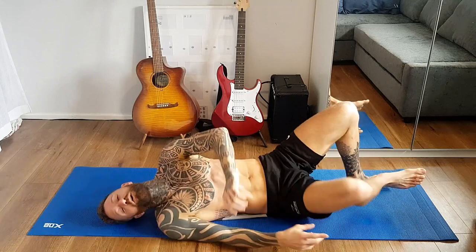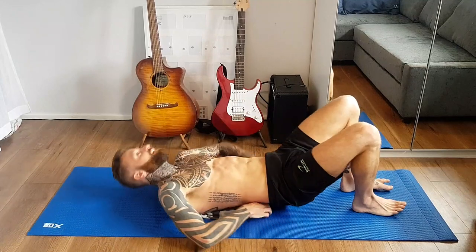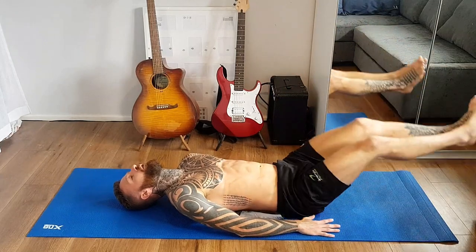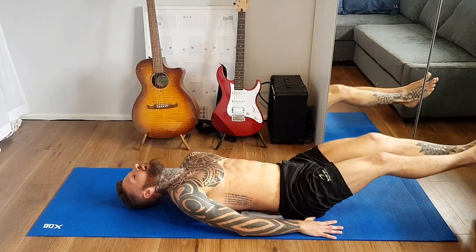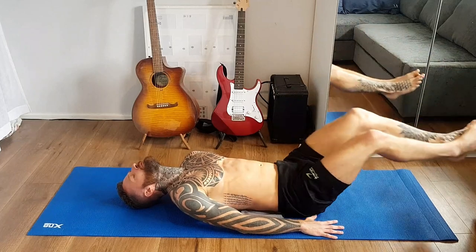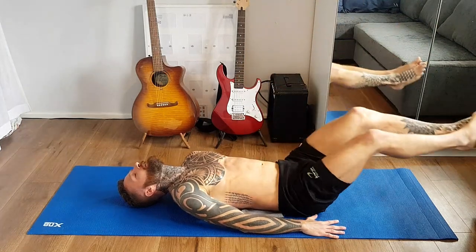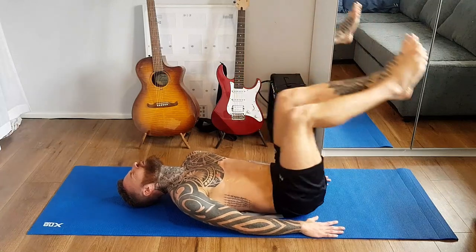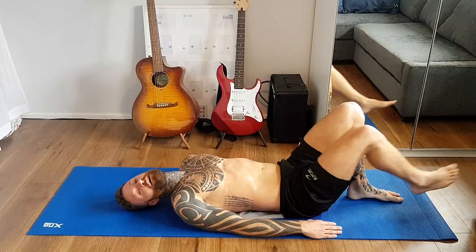Two exercises to go: hills to heaven, then Russian twists. Up to the sky, up to heaven. Bottom abs. Breathe out as we extend the legs up. Try not to stop, try not to put your legs down. We've got this. Nearly there. Let me check the timer — yes, last one.